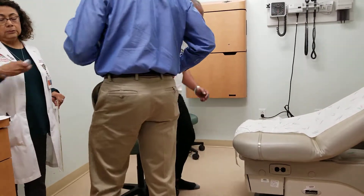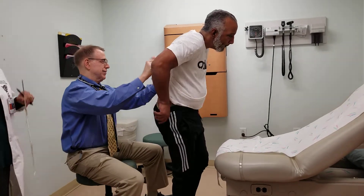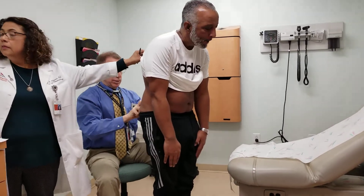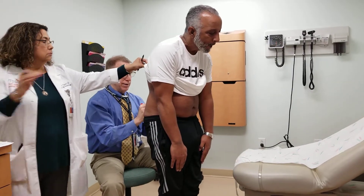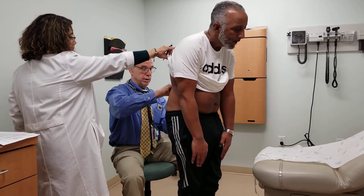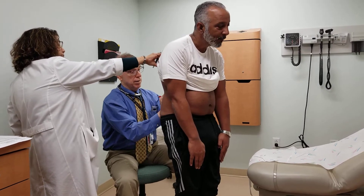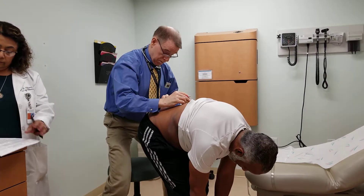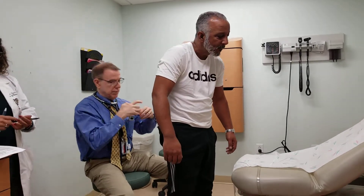That's how you stand up. I'm going to feel for the transverse process L5 and measure up 10 centimeters. You're standing straight up, Joey? Yep. Bend all the way forward. We've got 1.5 centimeters.